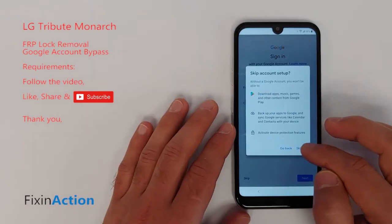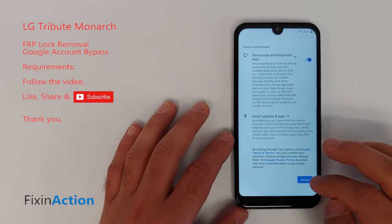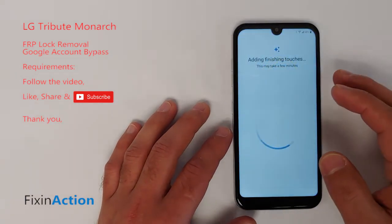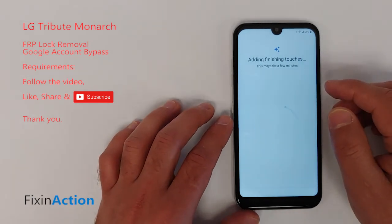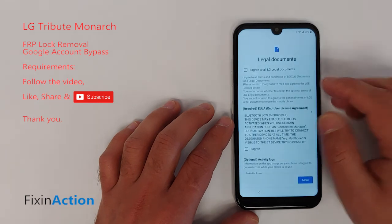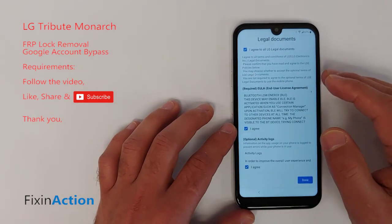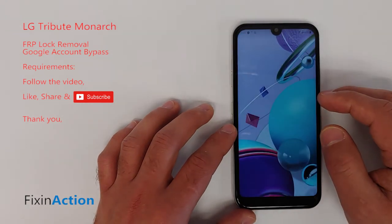You have now successfully bypassed and removed the FRP lock from this LG Tribute Monarch. I hope this method worked for you. If you have any questions or suggestions, please let us know in the comment section. I'll be making more videos on this model and others — please don't forget to like, share, and subscribe. Thank you!